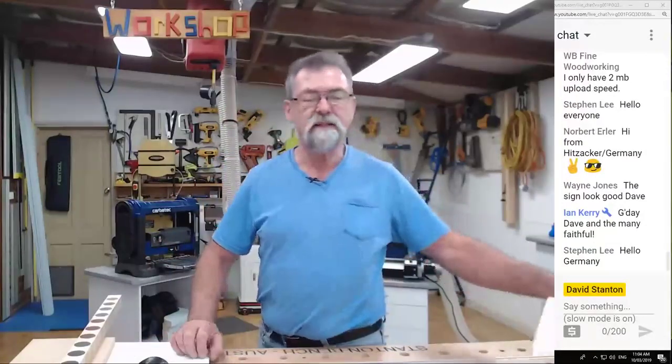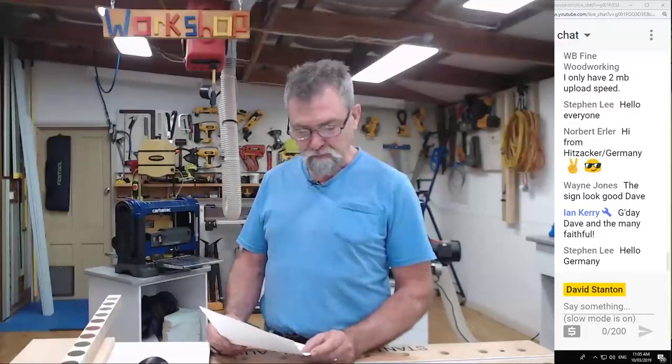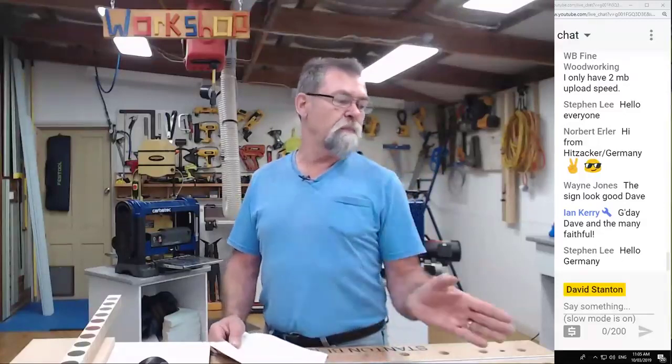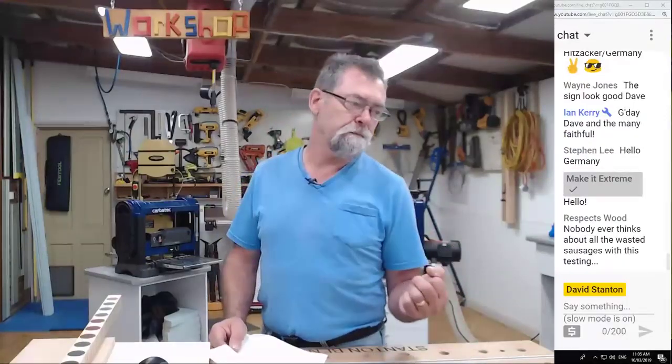If you've got a news item, send it in to me at davestantonfans@gmail.com and I'll have a look. Blade cleaning demo — I'm going to do a blade cleaning demo. Some of my blades have got pitch on them, resin from cutting softwoods. A lot of people aren't concerned with that — they think when their blade is getting dull it's because it's dull, and sometimes it's not because it's dull. It might just need a clean.